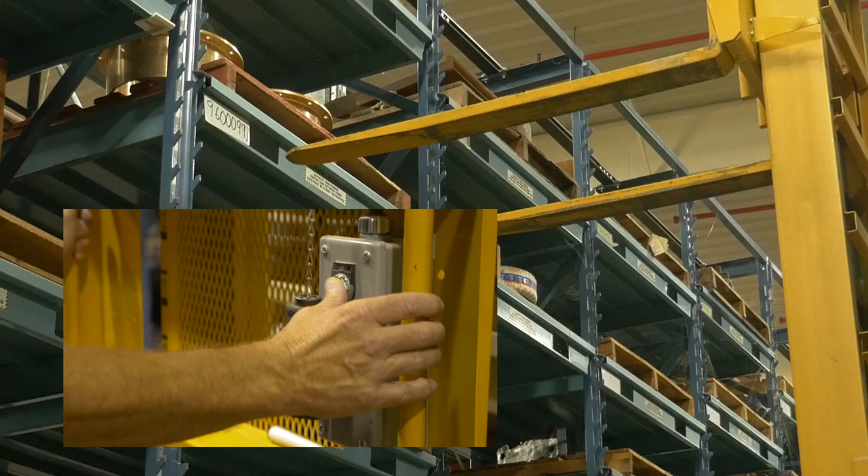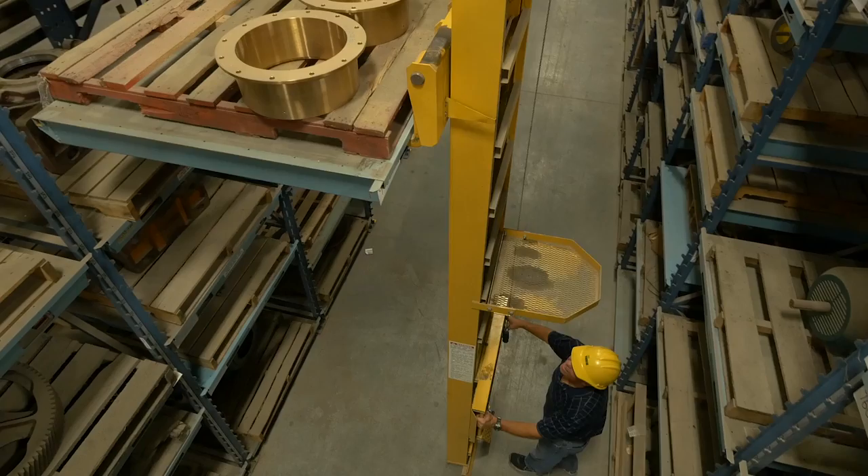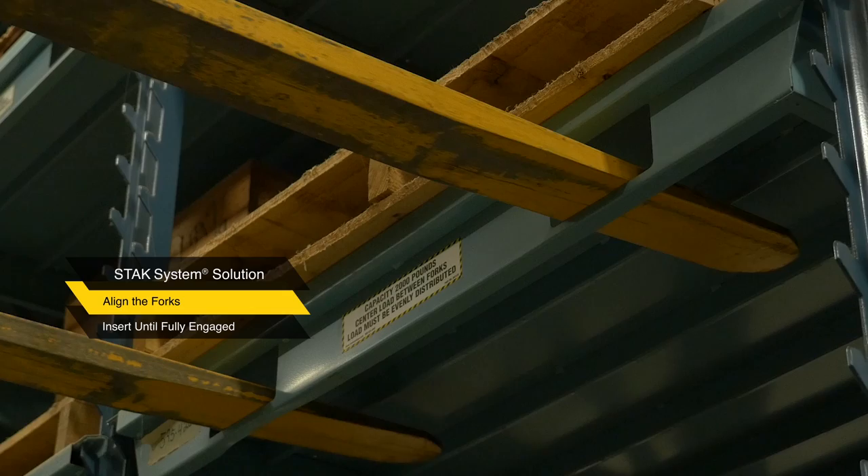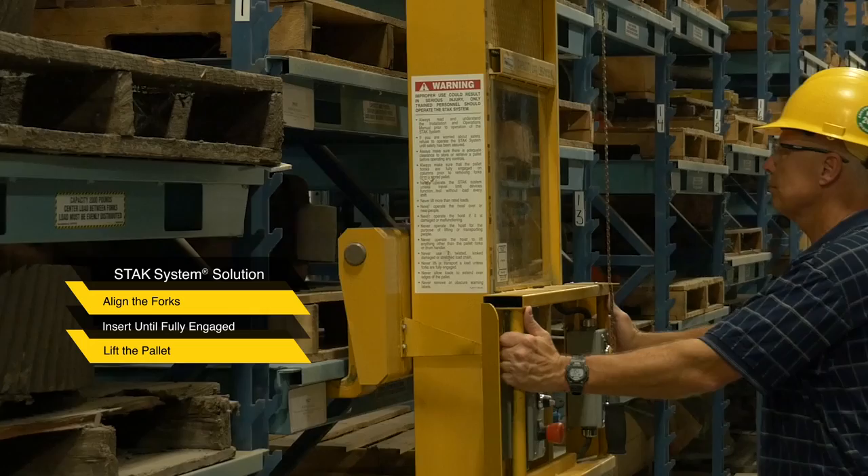Raise or lower the forks to the desired pallet location by depressing the push buttons marked up and down as necessary. When pressing the control buttons, do not jog the control buttons rapidly when raising or lowering a load, as this may damage the hoist. Raise and lower loads in one smooth operation. Align the forks so they are directly in front of and aligned with the pallet entry guides.